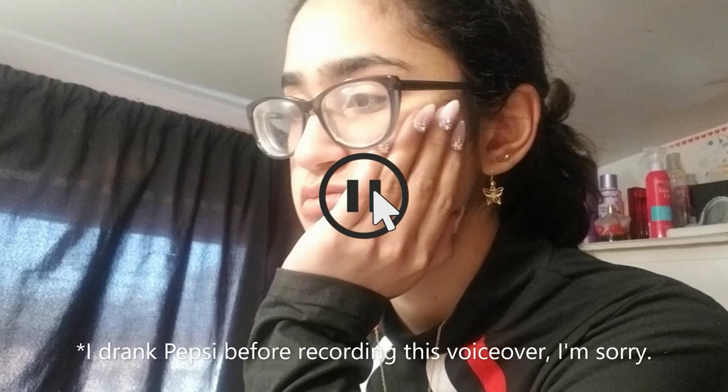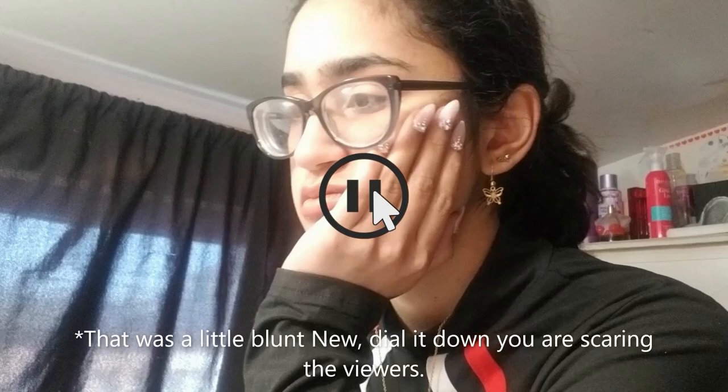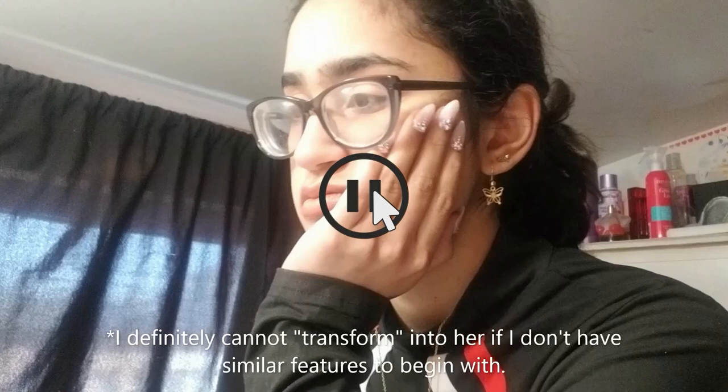She talks about the concept and everything, and I'm going to put a clip of me reacting to that — doing research, excuse me. Disclaimer: I know I'm not Asian, I'm Hispanic, and I have very different facial features than Sujin. So of course this is going to be more of an inspired look, because I don't have the same eye shape, nor face shape, nor the same race.